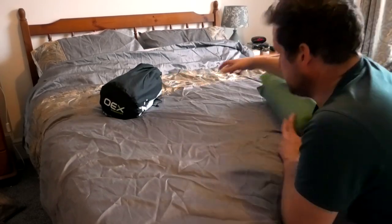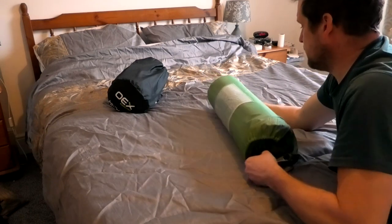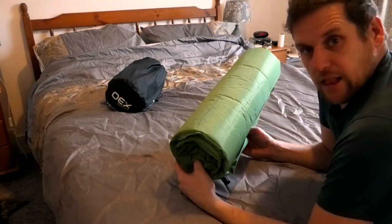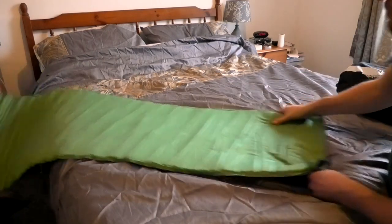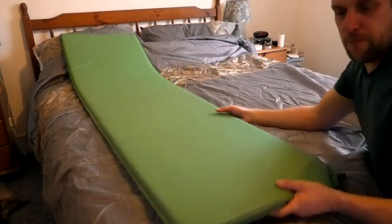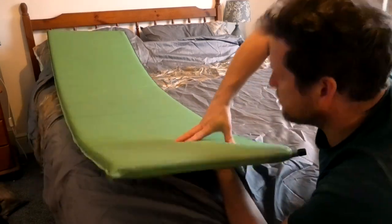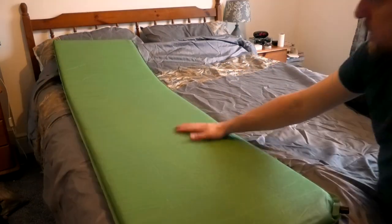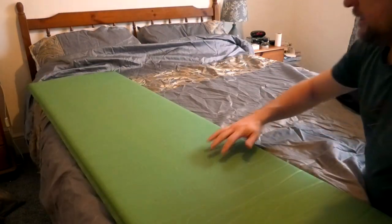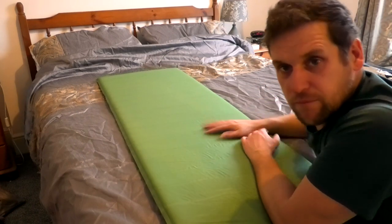Up in my bedroom now. I'm going to compare it to the Mountain Warehouse mat - it's cheap and cheerful but it has served a purpose. It was comfortable. Rolling it out now - as you can see it's rolled out. It's fairly thick and cushioned with foam and air. But you can see it's not very thick and I could easily fall off of that. You can also see it's quite a slippy material. People have given me tips that you can put some mastic on there to stop it from sliding about.